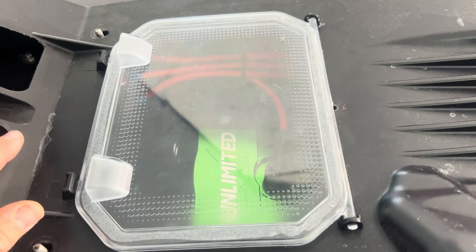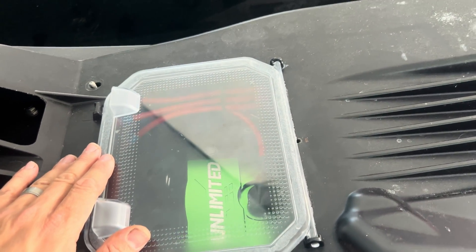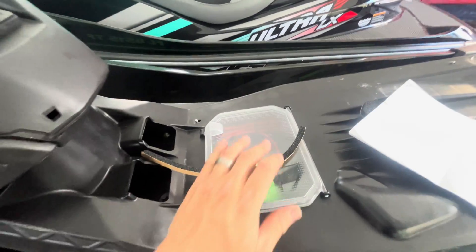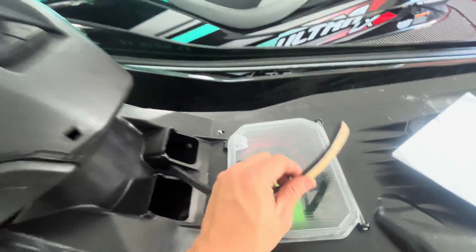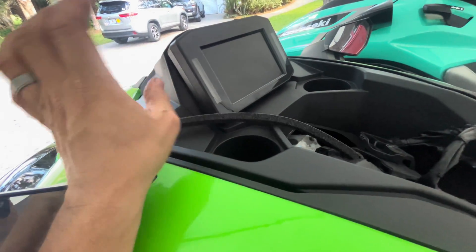I hope that gave you guys a good look at the factory-directed modification that Kawasaki has done for the Ultra 310s. Besides the cover, Kawasaki has also included another seal, and this seal is for behind the meter unit.